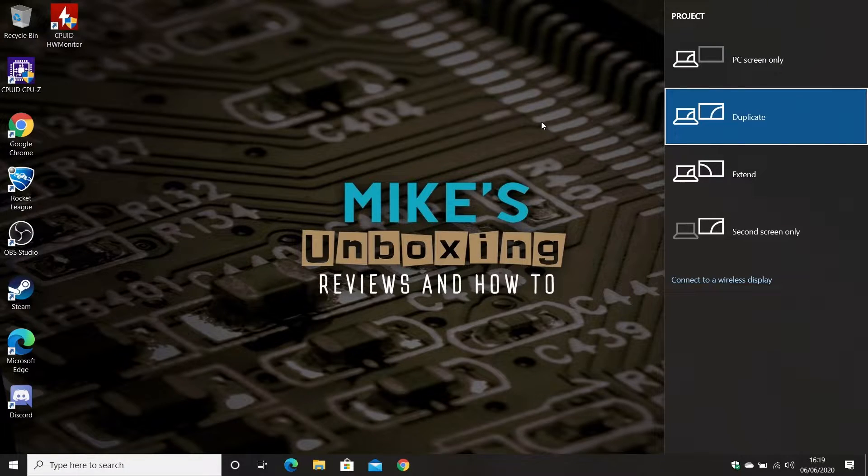I'm going to be recording this in OBS via split screen, which is why you can possibly see it says 'duplicate' on screen. Don't worry about that — sometimes when we reboot the machine the OBS and HD60 doesn't always keep all the information, but I'll try and capture as much of it as I possibly can.